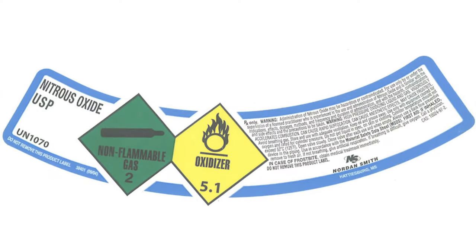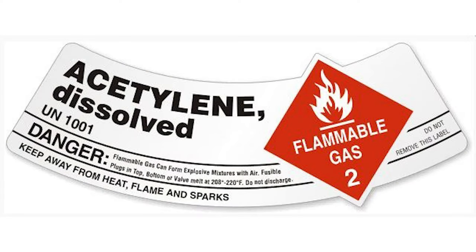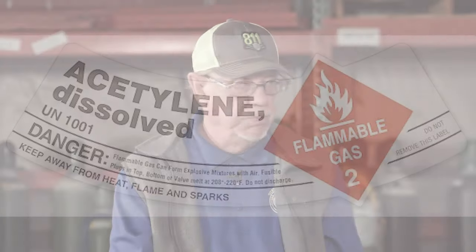Oxidizing products such as oxygen do not like oil and grease — you will have an explosive potential reaction if oil or grease comes in contact with oxygen. Nitrous oxide is used in the medical and dental industry and is a two-hazard cylinder: it's both an oxidizer and a non-flammable, so oil and grease cannot come in contact with it either. Then we have reactive materials such as acetylene. Acetylene is pressurized into a cylinder at approximately 250 psi, held together and stabilized in a base of acetone. The cylinder has a porous monolithic solid filler that keeps the acetylene stable.